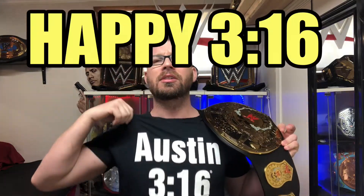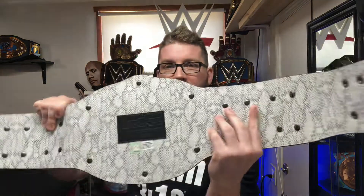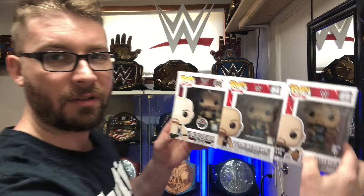What better day to pull out the Smoking Skull title than Austin 316 Day? But we're not going to talk about this belt right now. If you want to check out this belt, I have a video — I'll put the link in the description below. But that's not what we're talking about today. We're going to talk about the three Stone Cold Steve Austin Funko Pops. I got them all finally.